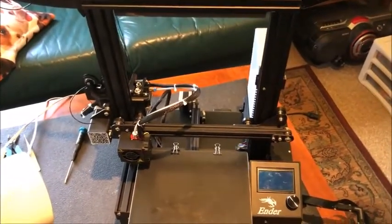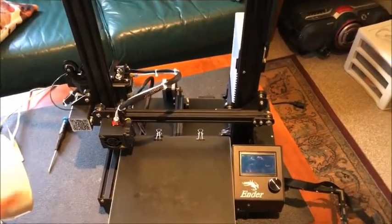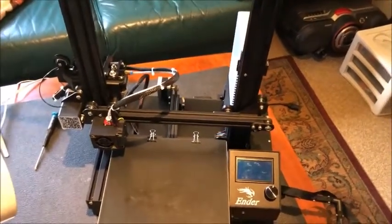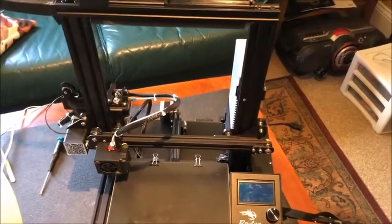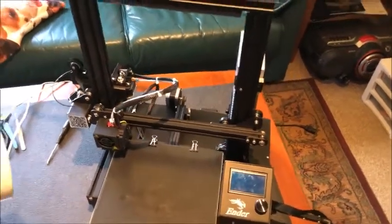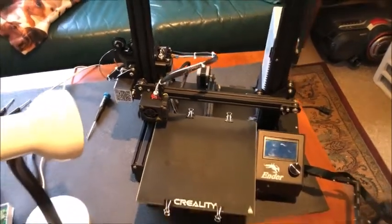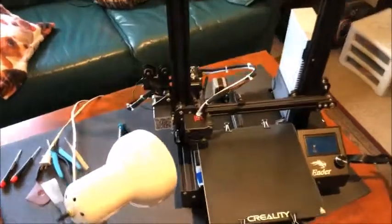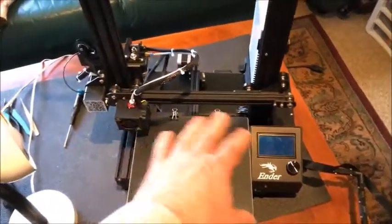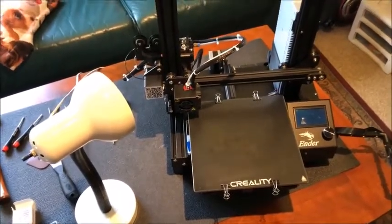I wanted the ability to have the Raspberry Pi that controls the OctoPi server be able to be reset — to do a shutdown before you actually powered off — and then physically shut off the power to the Raspberry Pi. That created a demand for another Sonoff switch, and I ended up with a massive rat's nest of wires running all over the place between powering the Raspberry Pi and controlling the three different Sonoff switches.